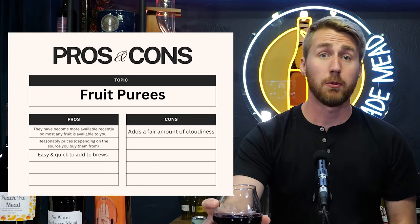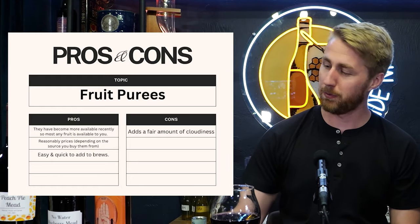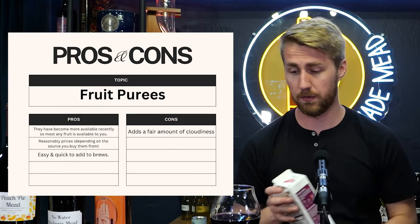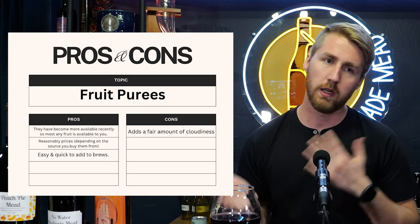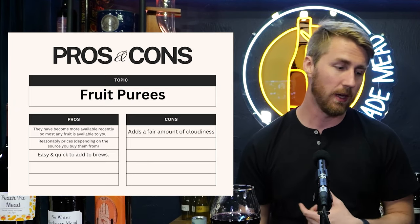For something basic like blueberry, I'll probably get better bang for my buck with frozen fruit or juice. The pro of purees is access to interesting fruits you might not get locally. The con is that purees cloud up the mead quite a bit and make it harder to clear. I've had good success mixing it in well, letting it settle for a couple days, then racking off. But if you want the truest fruit flavor, leave it in and bottle it — you'll have sediment, but you'll get the most fruit flavor out of the brew.